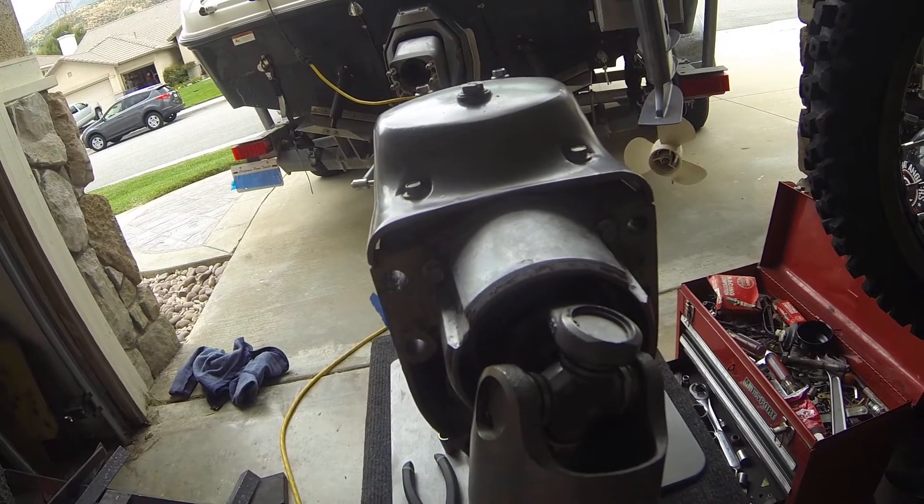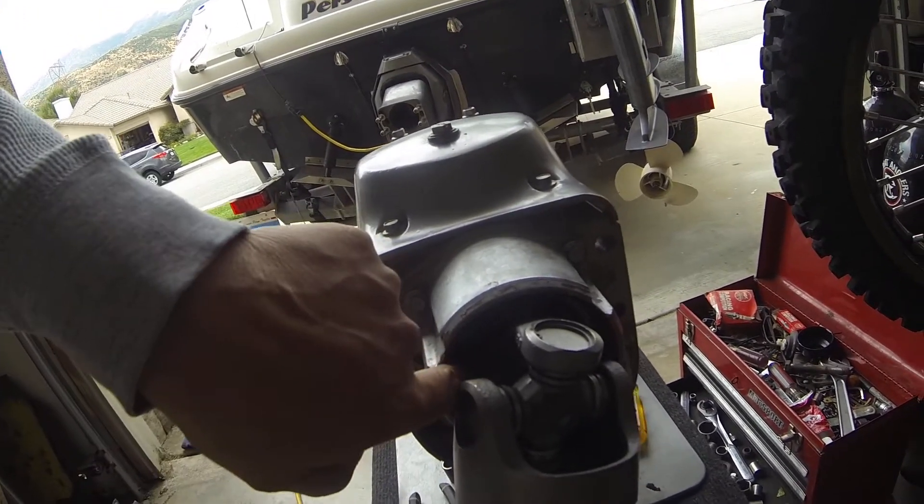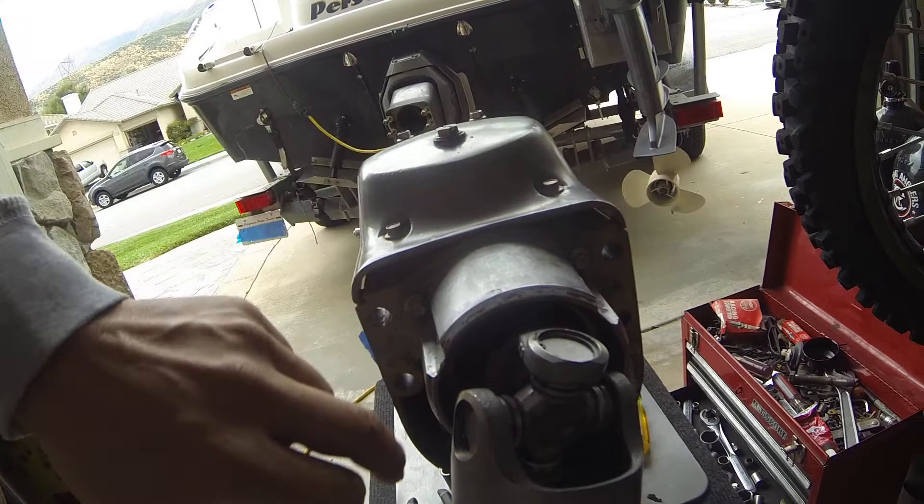And it'll also help it slide in there better. So that's it — don't forget to put that clip in, push your seal all the way in there, and then put the clip in.